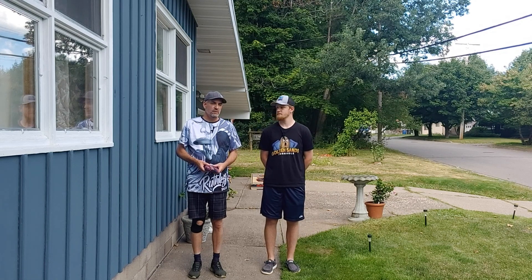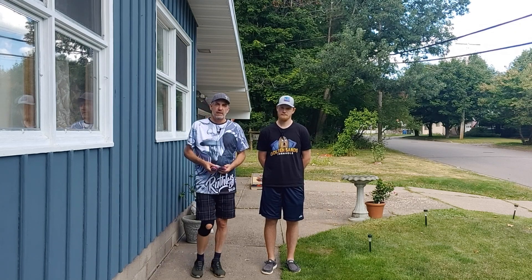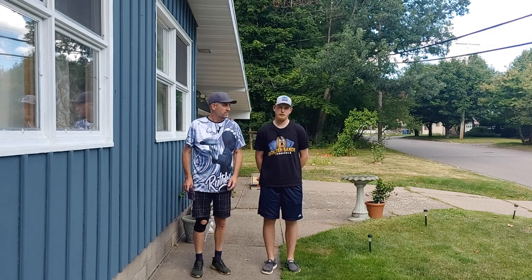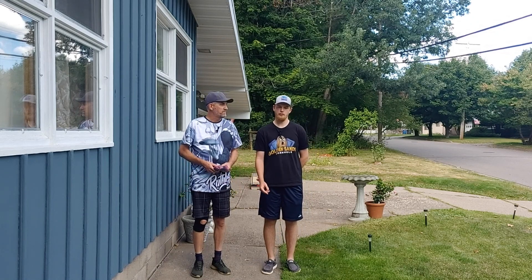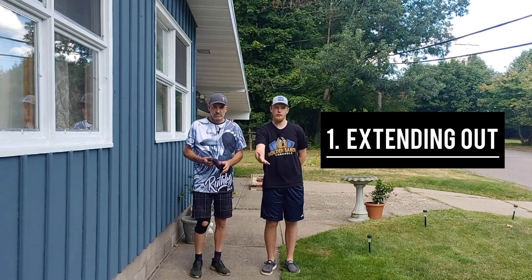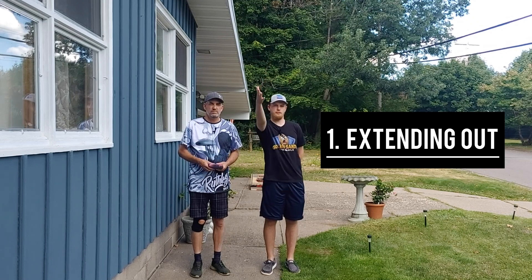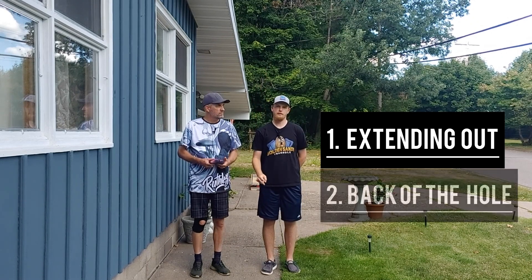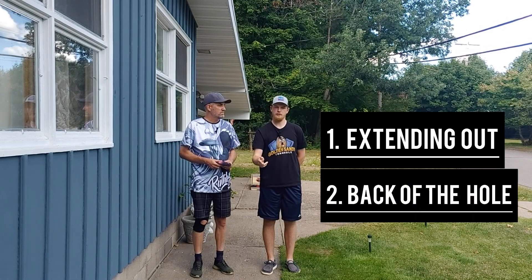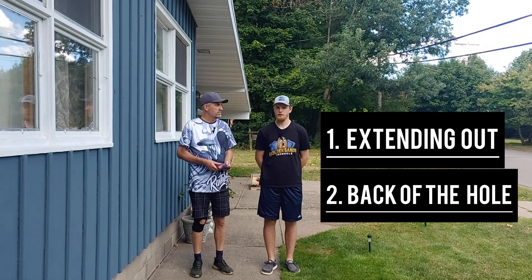When you're practicing air mails, I mainly think of two things. One is really extending out and getting through the bag — not trying to throw it harder, just really extending out and making sure I'm getting that reach and follow-through. The second thing I focus on is where I'm looking. I'm always looking at the back of the hole. Like in basketball, they tell you to stare at the back of the rim — that's the same thing I do with my air mails.